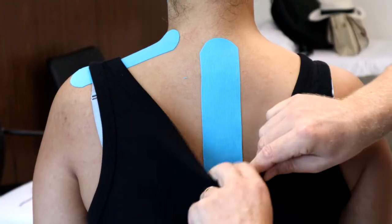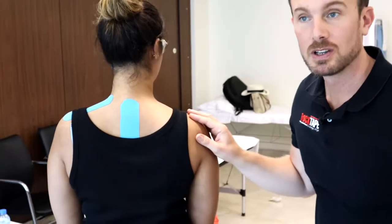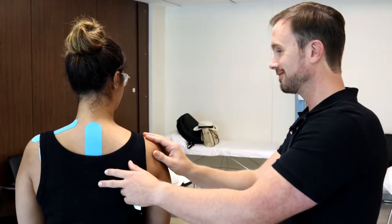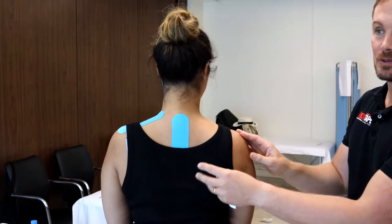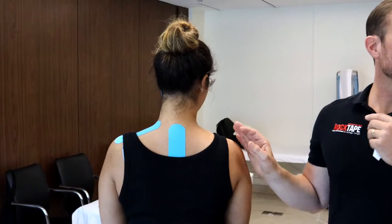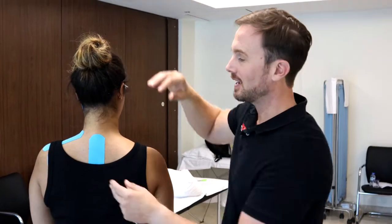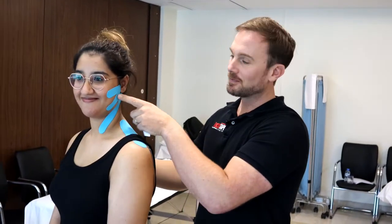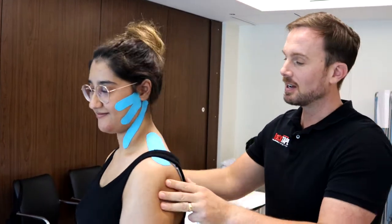Stick that down and rub to stick. Now if the patient does start to curve and slump, the tape will give a gentle pull on the skin and remind them to hold themselves a bit more upright, avoiding unnecessary neck tension, which of course can contribute to jaw tension as well. So in summary: direct taping, indirect taping, offload of neck tension, and more awareness of posture in order to avoid the causes of neck tension.